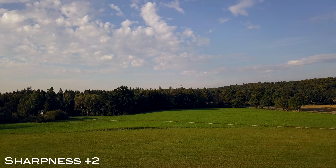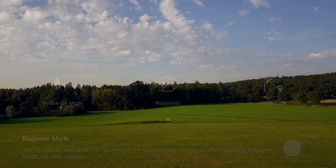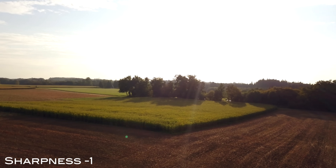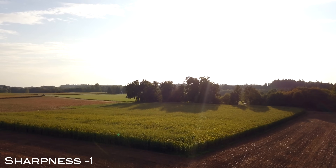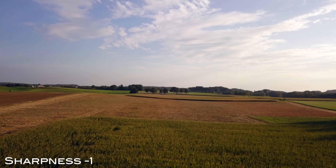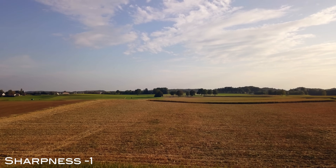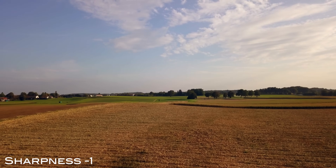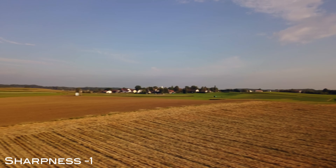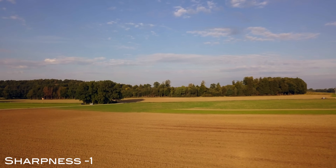Now let's check out sharpness minus 1. At a glance you immediately see that there is no real sharp edge in this footage — it even kind of looks dull. On the other hand, there is absolutely no noise in this footage. So if you're on a job where you have to ramp up your ISO, this could be a lifesaver where you can compensate for the noise at high ISO with sharpness minus 1. And if you pause this video you'll notice that the individual frames have way more motion blur than the images before.